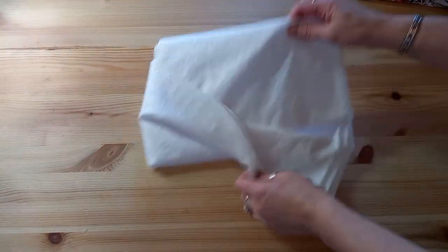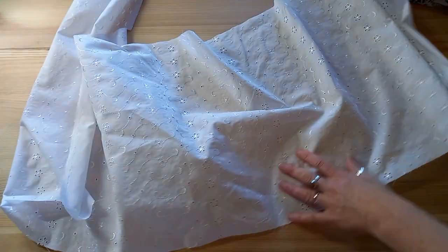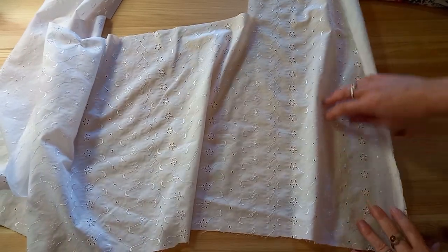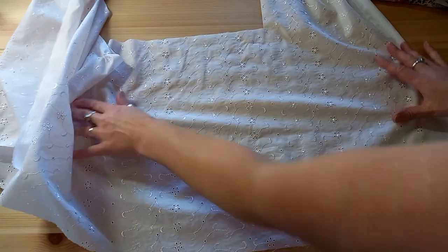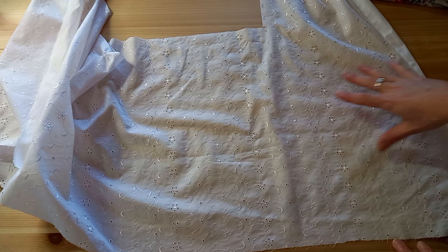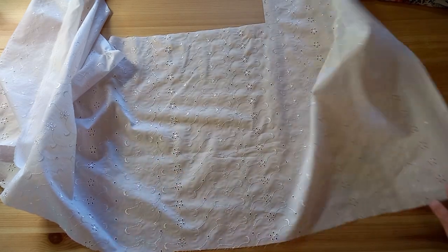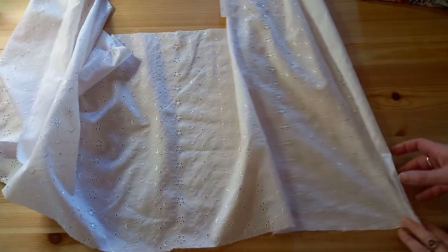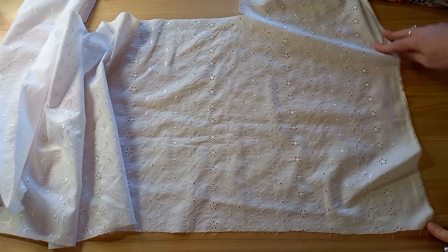Another fabric to try once you've made your first thing is broderie anglaise. If you're thinking about making something classic or long-lasting, this is a great choice. It's a cotton — this one is a polycotton so it's in the budget range. It has little holes with embroidery around them done on a machine, giving a slight sheen on one side. You do need to be alert to how you put your pieces together, but it's a nice fabric to start with and makes beautiful classic summer dresses, skirts, and tops.